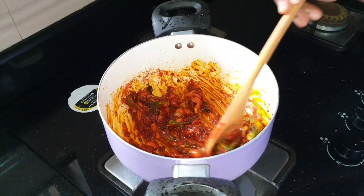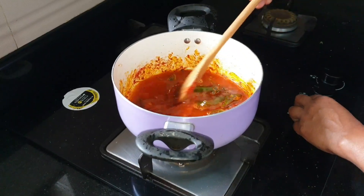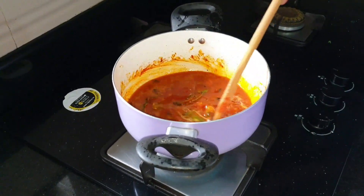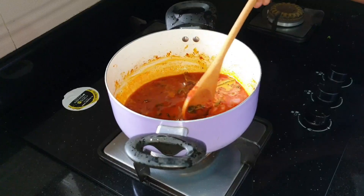I will add a little sauce to the pan. I will taste it.